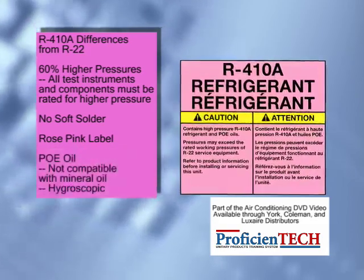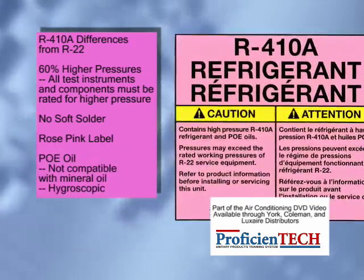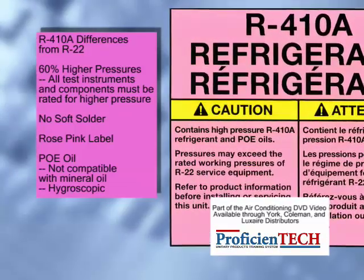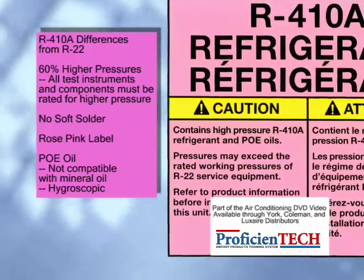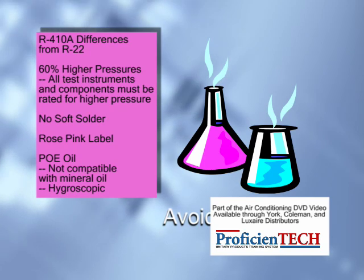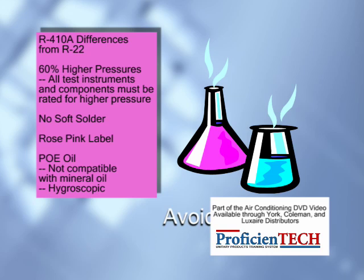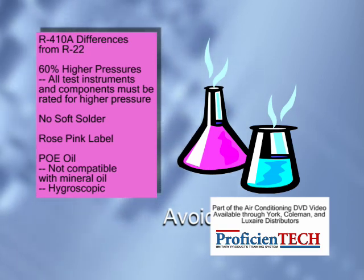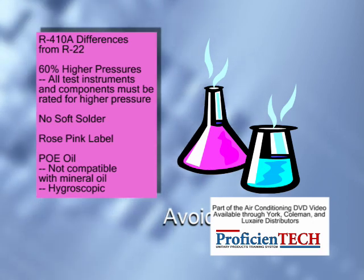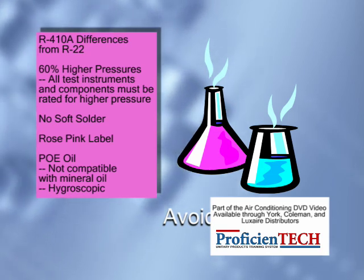R-410A refrigerant is not compatible with mineral-based refrigerant oil as used in R-22 systems. Therefore, service tools that touch the refrigerant side of the system, such as the manifold gauge set, recovery cylinders, and recovery machine, should be dedicated to a single refrigerant only. Don't risk mixing the oils, which may compromise the system.